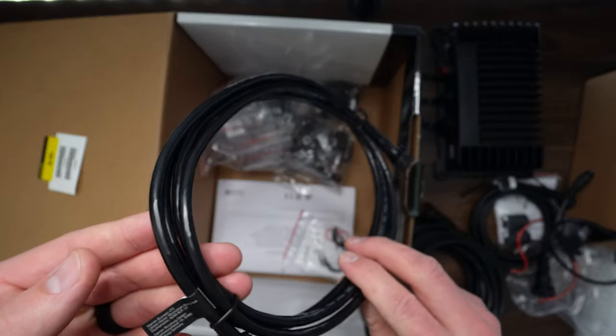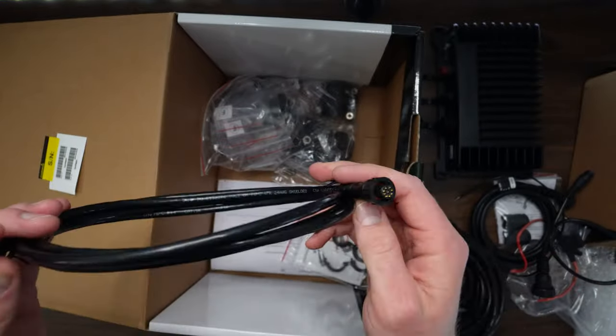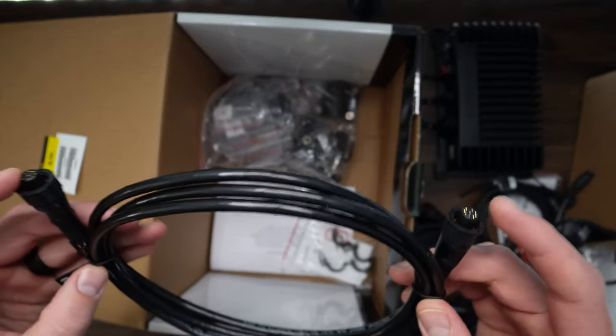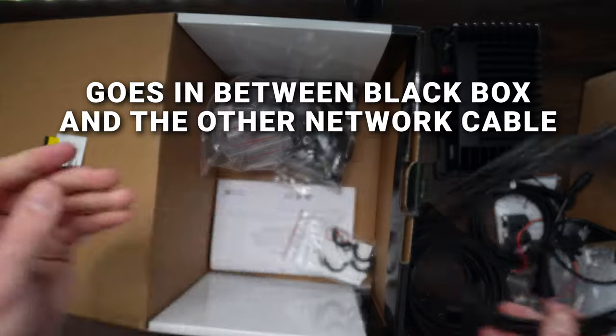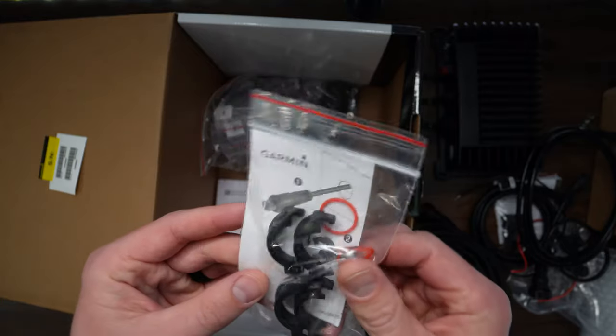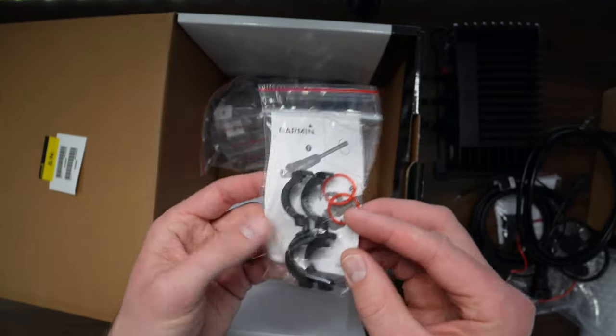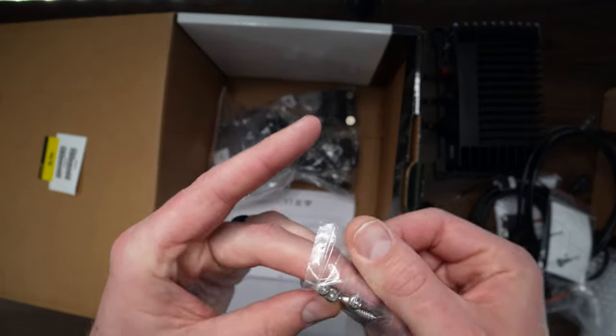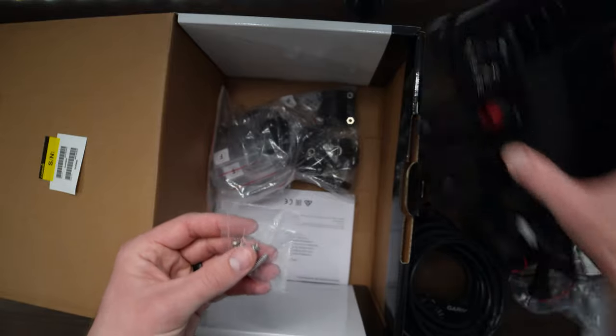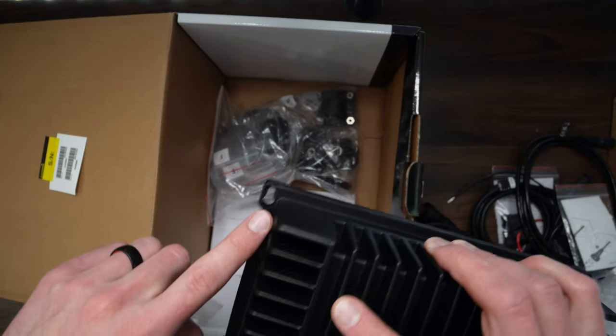It looks like they give you another network cable here. In case you want to use this — it looks like it's got two male ends with pins rather than a standard network cable end. Then we've got the O-ring ends for the cable to put it together, and some screws. These look like four Phillips head stainless steel screws so that you can mount your black box in each of the corners.